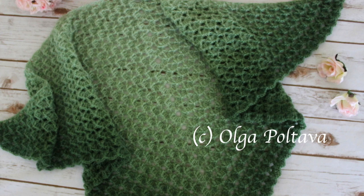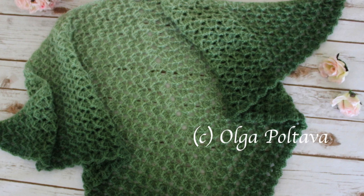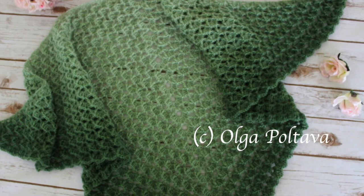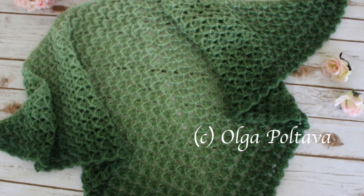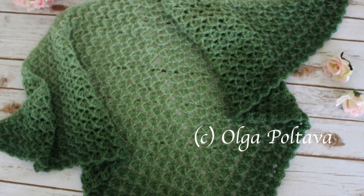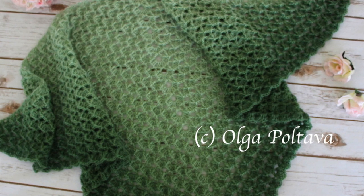Hello, my crochet friends! Thank you for stopping by my channel. Today I have a lovely project to share with you. Many of my viewers know that I have a thing for everything lacy, and today I'm sharing a pattern for a lacy shawl. There are three elements that make this shawl so lovely: first, the lace design — crochet lace is always pretty. Secondly, this pattern is worked using front post double crochets, which give the shawl a somewhat three-dimensional texture.